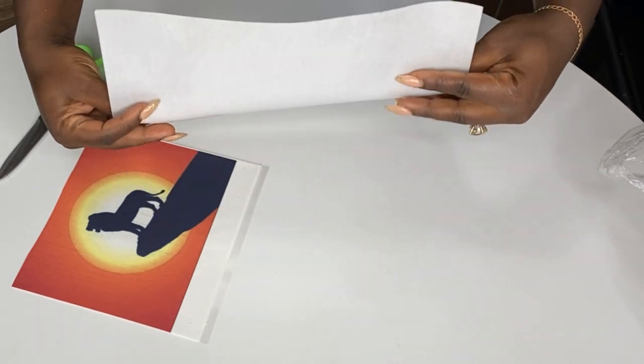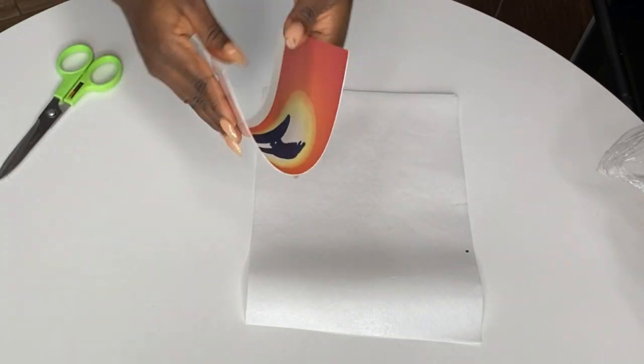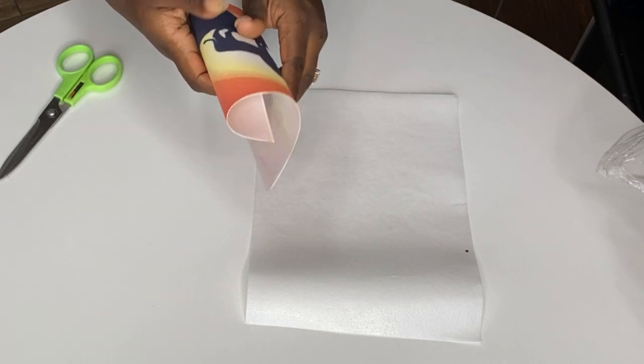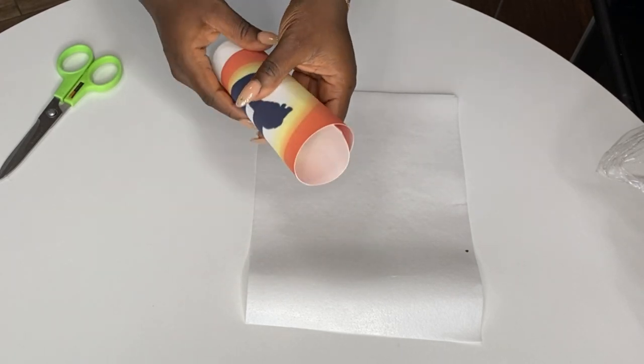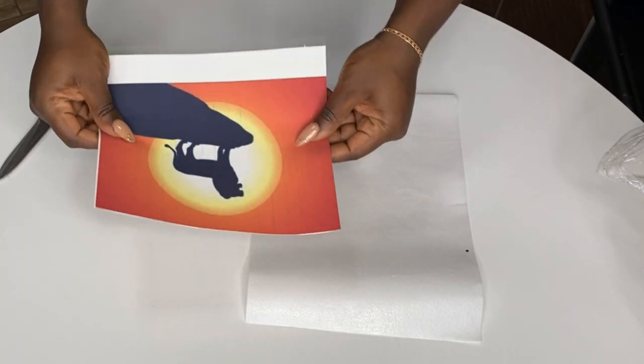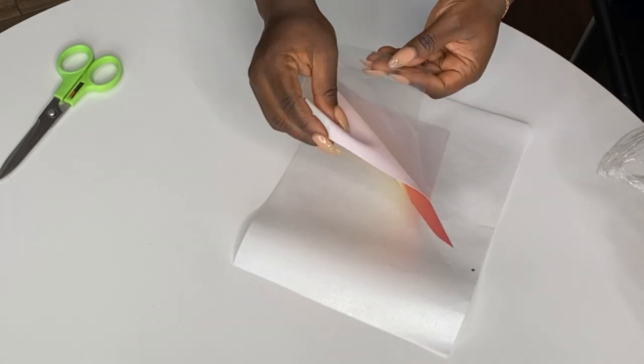Sugar paper is also more pliable. I'm holding wafer paper right now and it is not as pliable. See how pliable the sugar paper is — you can literally fold it like a fabric. But for the wafer paper, if you bend it too much it will crack.